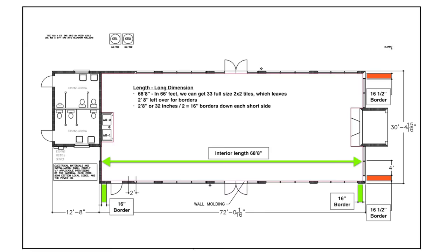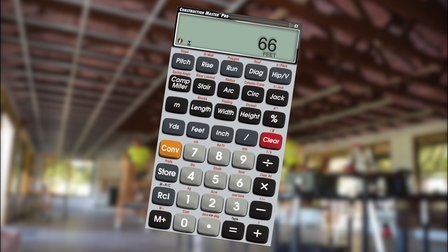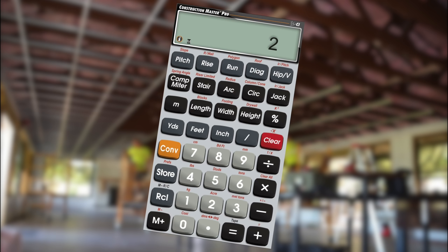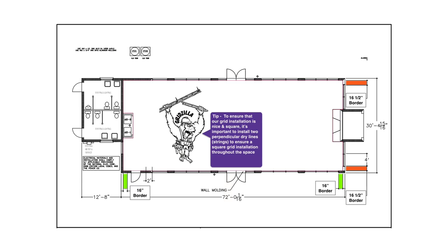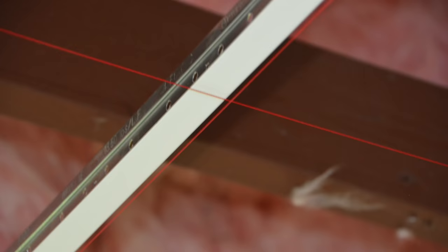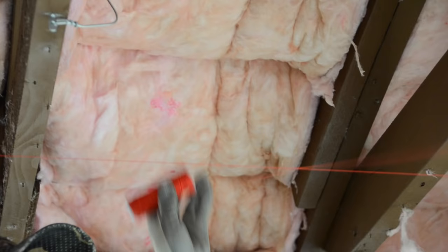Now, let's figure our borders for the remaining two sides. If the length of our room is 68 feet 8 inches, let's use 66 feet of that total for our full-sized panels and split the difference between our remaining 2 feet 8 inches. Divided by 2, that leaves us 1 foot 4 — or 16-inch border panels — down these other two opposing sides. To ensure that our grid installation is nice and square, it's important to install two perpendicular dry line or control line strings to serve as a perfectly square benchmark to install our grid off of.